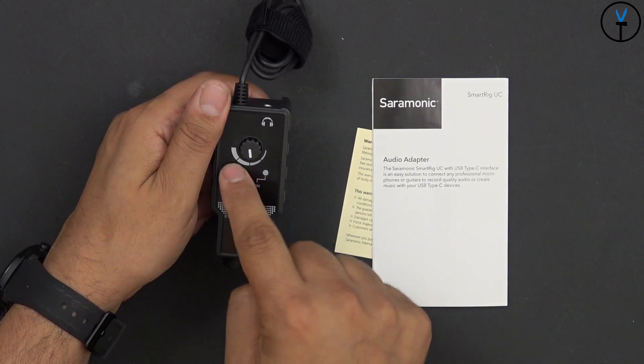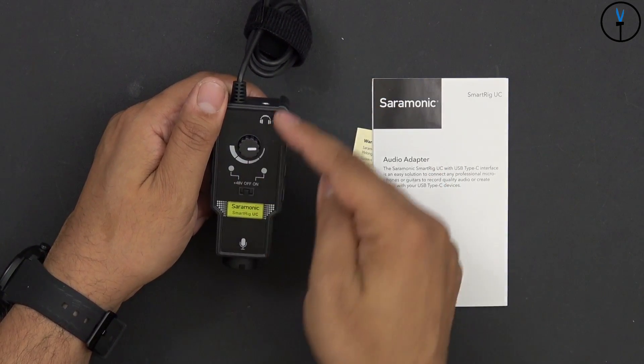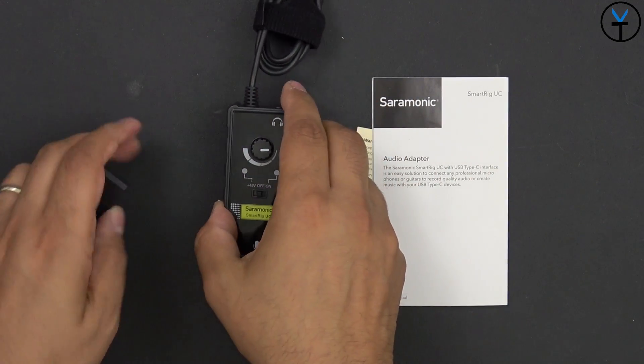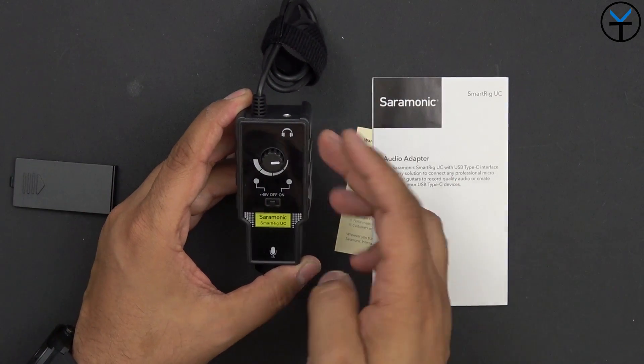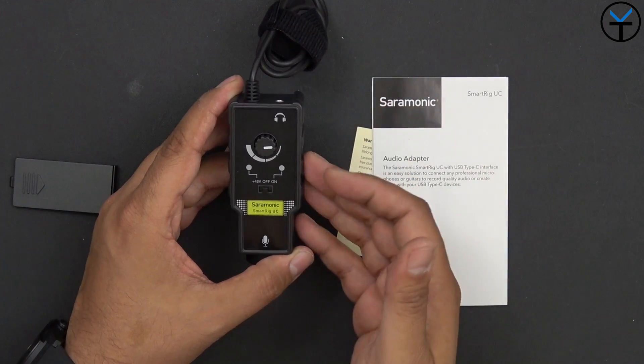We do have a volume meter — you can go all the way high or low and control that by listening through the audio output. You can use this to pair headphones or use it directly on speakers to be able to listen to it in a room.